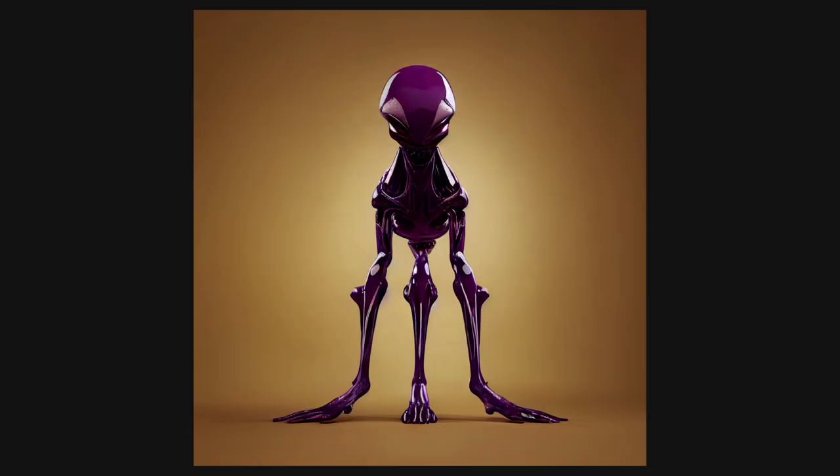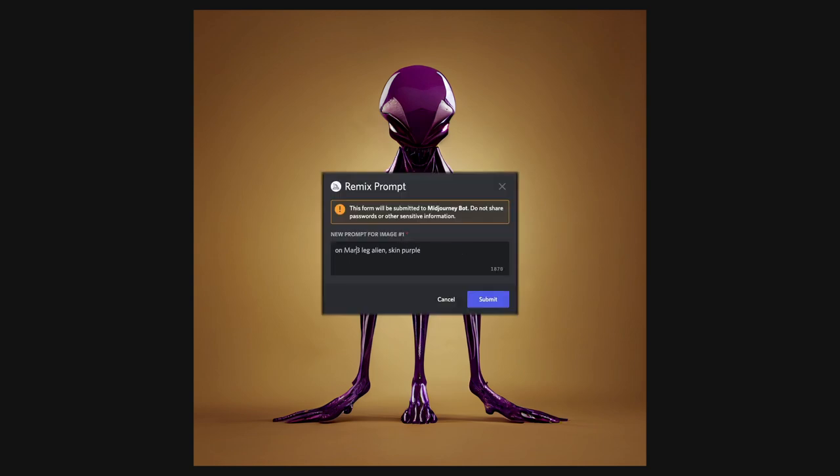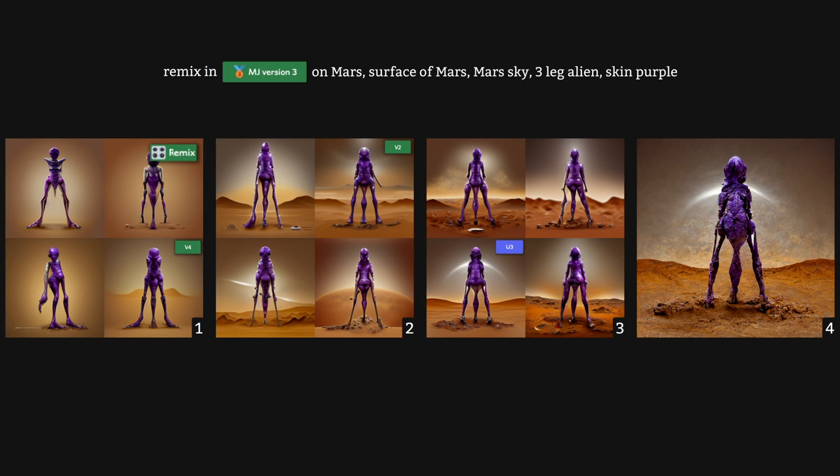Now that we understand how to develop characters, let's try to place our character in an environment. I want our alien to be on the surface of Mars. From my previous remix tutorial, we saw that V3 is your best option when introducing big changes like an environment. So I'll be remixing this purple alien in V3 by adding 'On Mars, Surface of Mars, and Mars Sky' at the front of my prompt. The earlier a word or phrase appears in a prompt, the more attention Mid-Journey pays to it. Given we have a strong character base image and no environment, adding our environment prompt at the front gives us the best chance of Mid-Journey actually illustrating it. You can see from the first remix that our environment is barely showing — Mid-Journey is quite stubborn about introducing it because the background is plain and it wants to keep it plain.